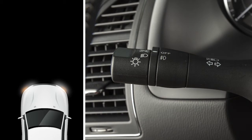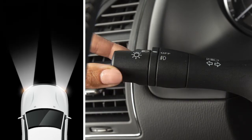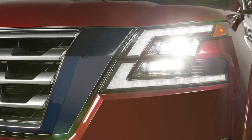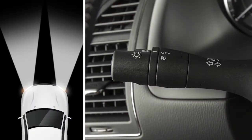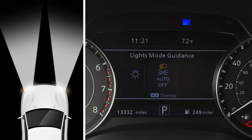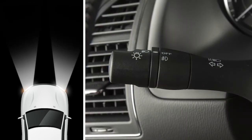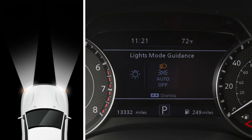To turn on the front headlights, turn the switch to this position. All the other lights will stay on. To turn on your high beam headlights, push this lever forward. You'll see a blue indicator light illuminate.